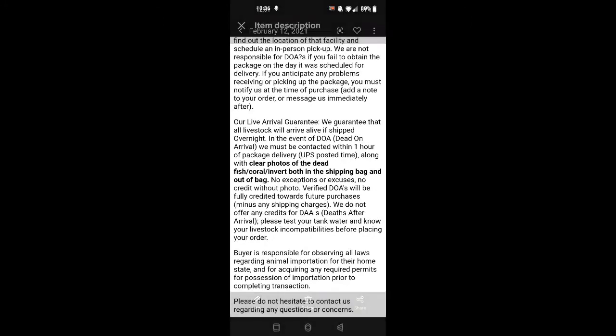Here's some information they provided in the description regarding their live arrival guarantee. They guarantee that all livestock will arrive alive if shipped overnight. In the event of a DOA, they must be contacted within an hour of package delivery, along with clear photos of the dead fish, coral, or inverts — both in the shipping bag and out of the bag. Just follow their policy and everything should go smoothly.